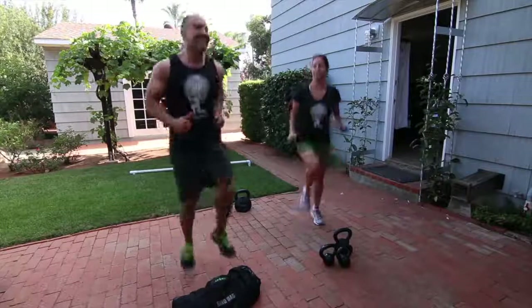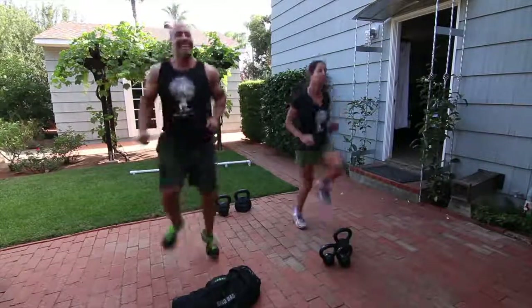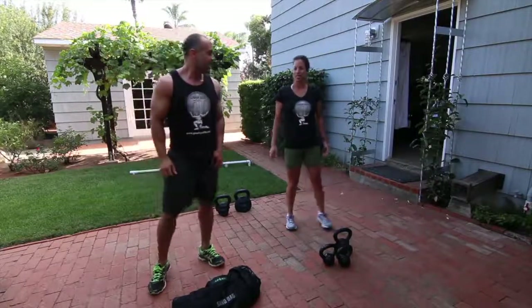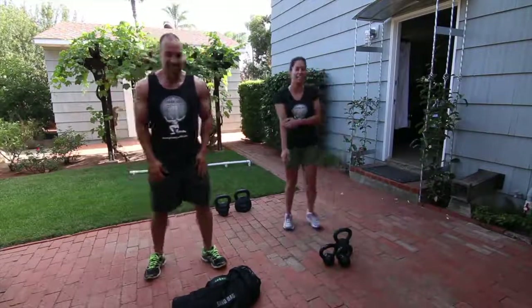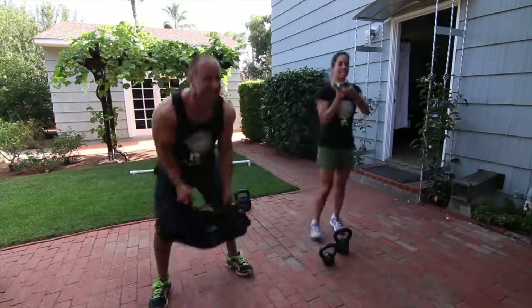Good job with your sandbag. Keep moving during your 15-second rest. Only 15 seconds? Only 15 seconds.